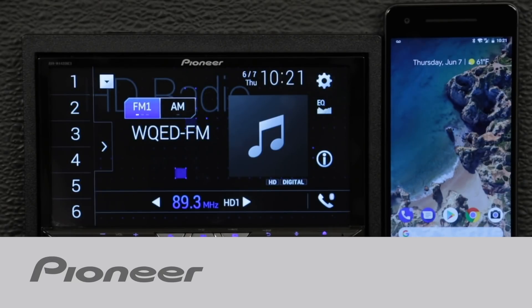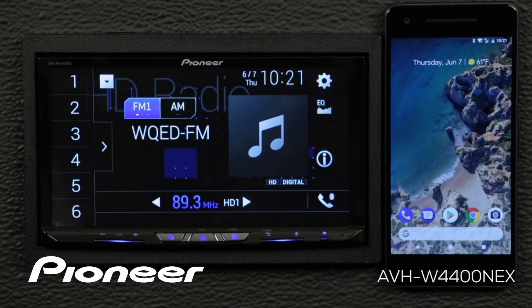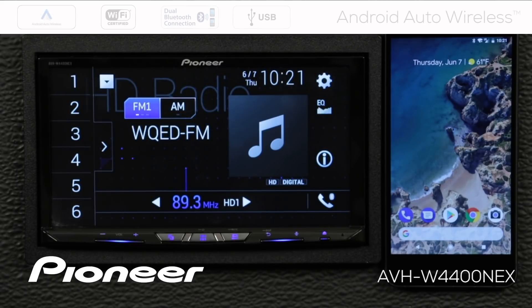In this video, I'll show you a few different ways to set up your Android phone so it will work with Android Auto Wireless with your new Pioneer NEX in-dash receiver.